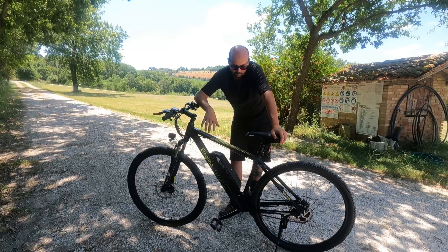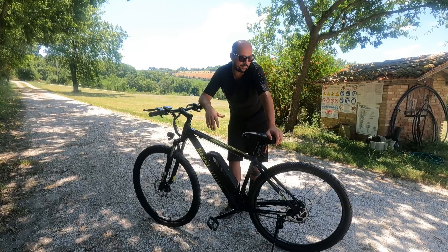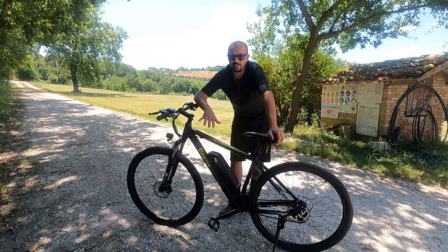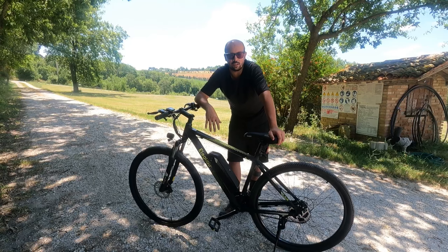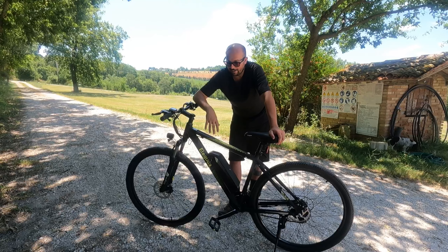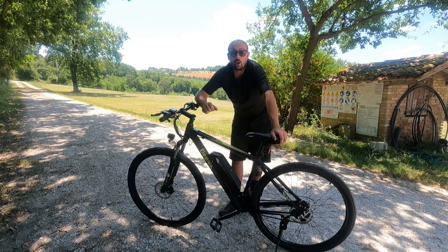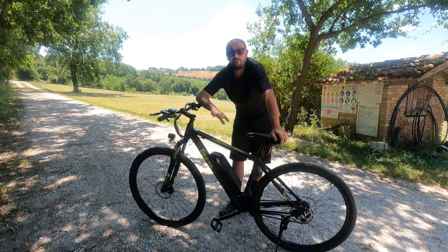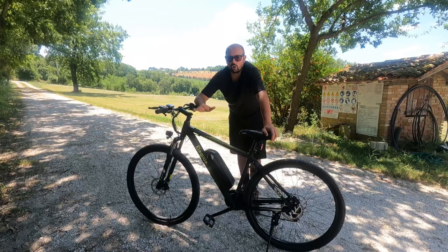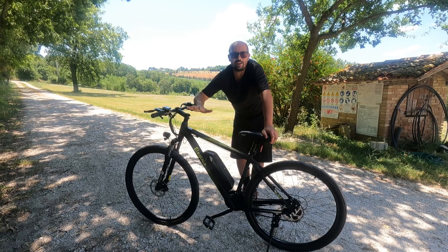I copertoni di primo equipaggiamento sono a metà strada tra asfalto e strada bianca, ma non fanno nessuna delle due cose in maniera egregia: su asfalto sono un po' titubanti, mancano di grip, e la stessa cosa sullo sterrato — i tasselli non sono sufficienti per fare qualcosa più di una passeggiata. Però questo non è un vero difetto, è figlio della fascia di prezzo di questa bicicletta, che si attesta tra gli 830 e i 900 euro a seconda del periodo.